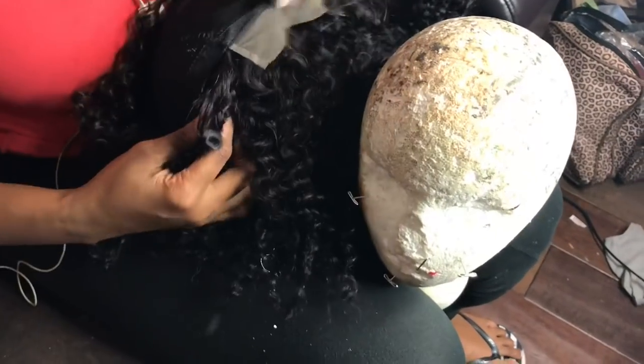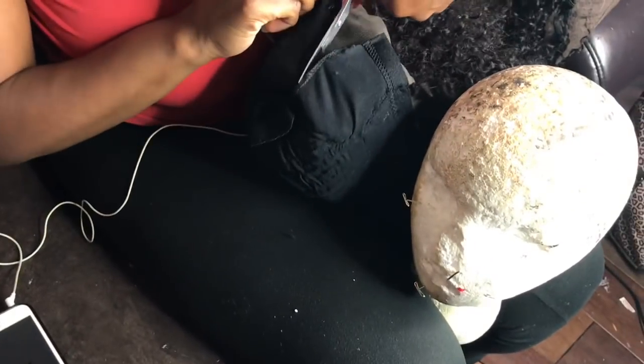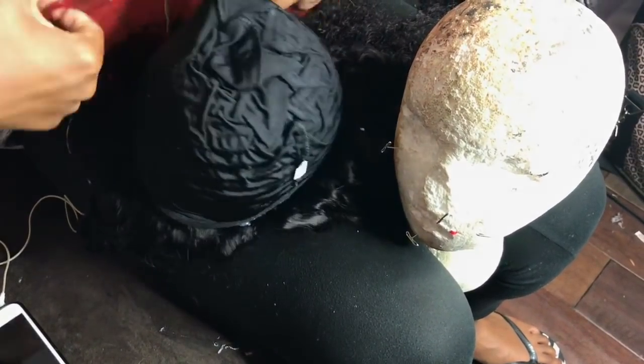I'm going to turn the wig inside out and cut where the closure is, because you don't want extra cap where the closure is so it can lay flat. I'm just going to cut that off and we're going to get straight to the video.